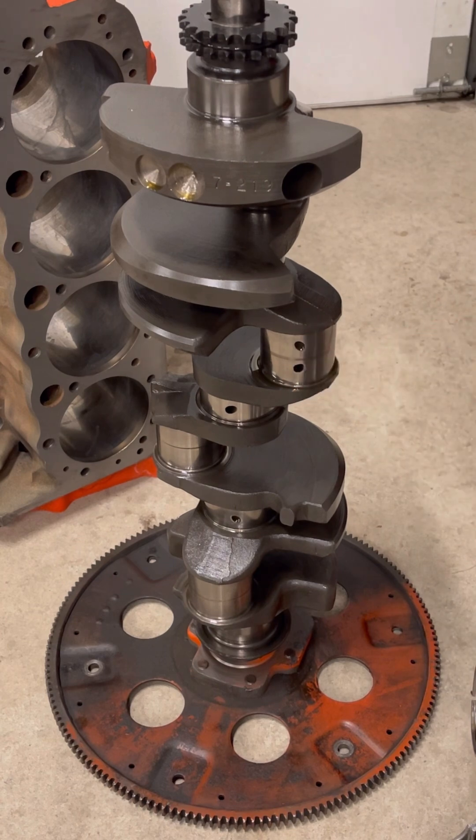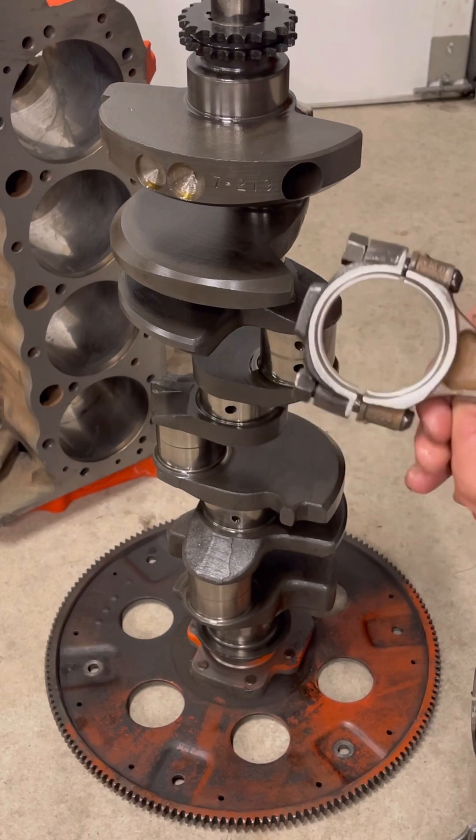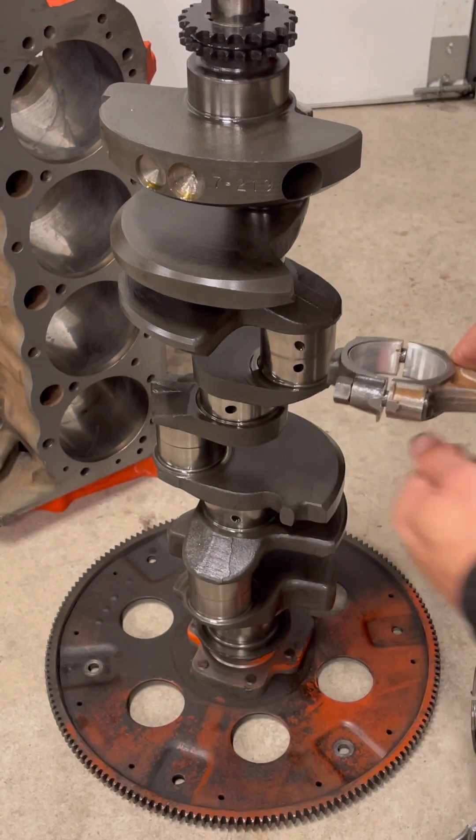So when installing your pistons and connecting rods, if you have your valve orientation correct, the large radius always goes towards the radius edge — towards the crankshaft fillet.